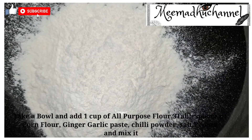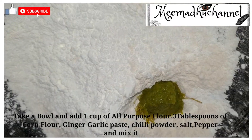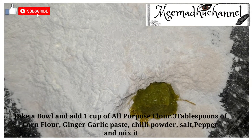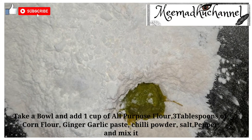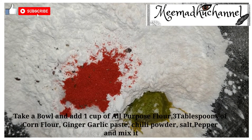In a bowl, add 1 cup of maida and 3 tablespoons of corn flour, ginger garlic paste, salt, chili powder, and pepper.